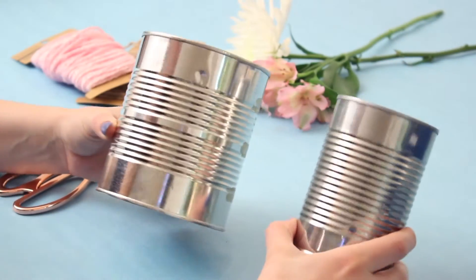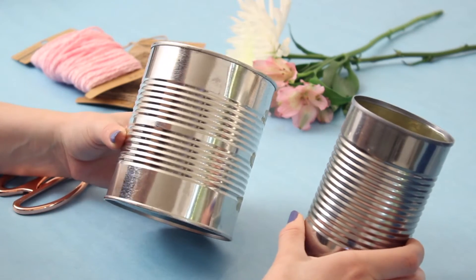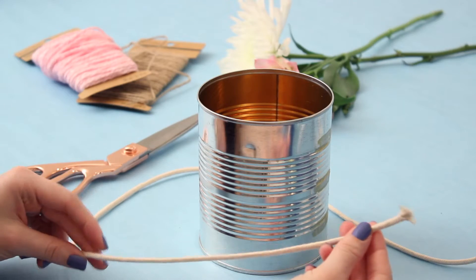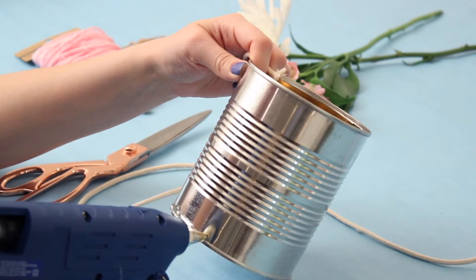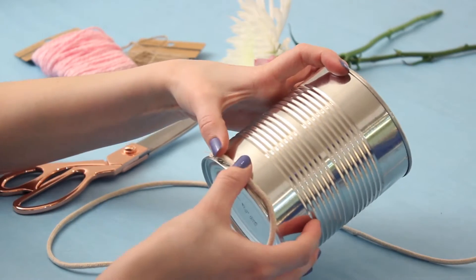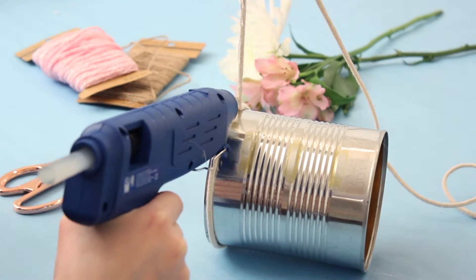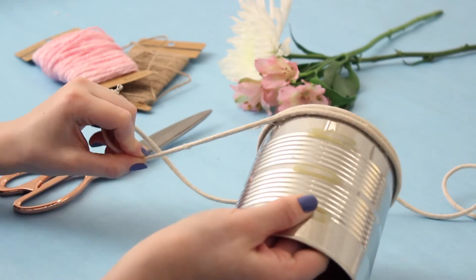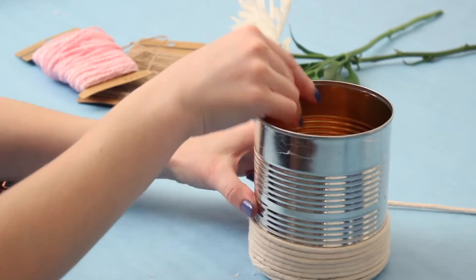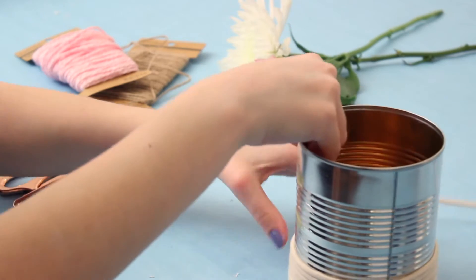This is a great opportunity to upcycle cans that you have from things that you get at the store. I have two different sizes of cans. For this bigger one, I'm going to make a little planter. I started with this macrame rope that I had from another project, and I added some hot glue to the bottom of the can and started slowly wrapping the rope around the can. I didn't glue the entire way — I would wrap it, then stop and glue a little section just to make sure it was secure, and then continue wrapping.